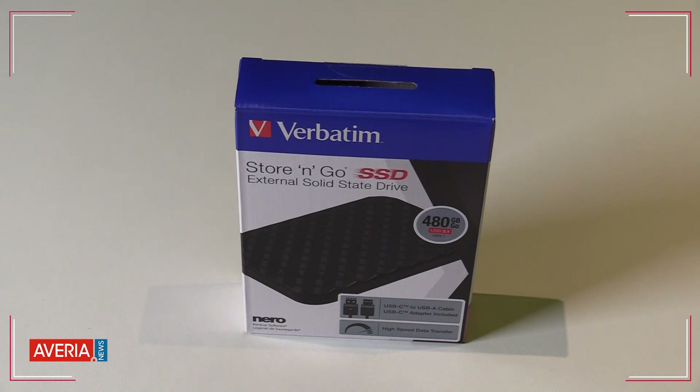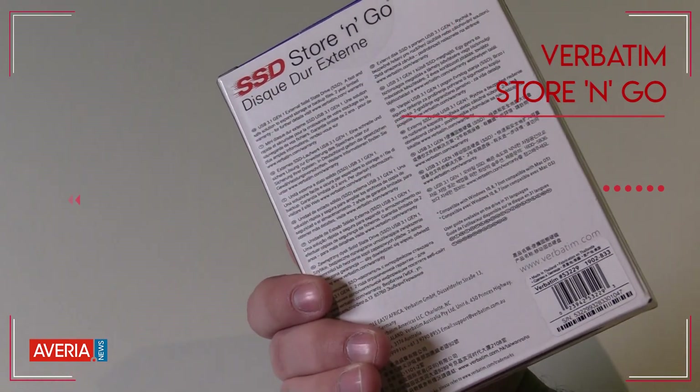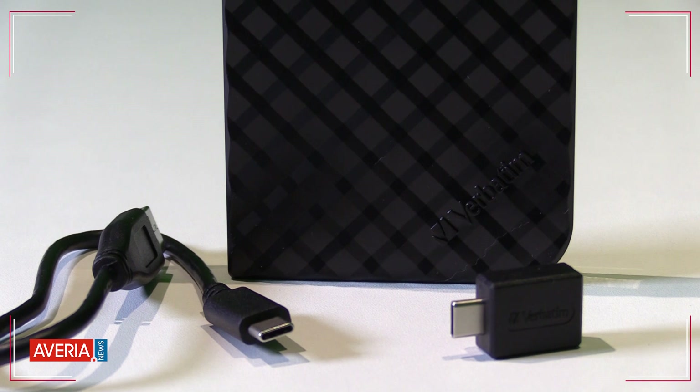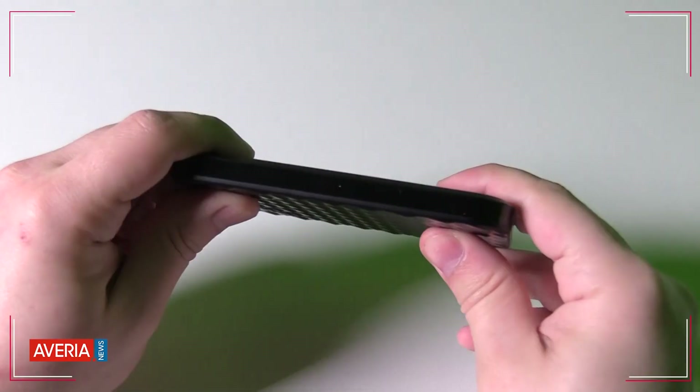The first thing that will interest you is obviously the package. It's a standard package with basic info about the disk, with some additional info about the included USB-C adapter and USB-C cable to USB-A, which we are using even for this review.